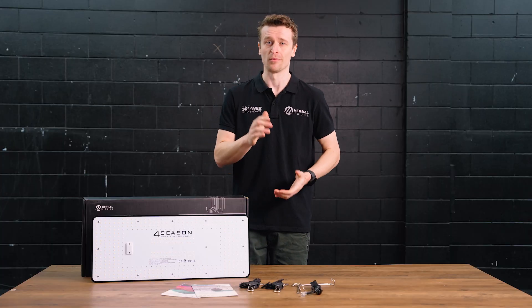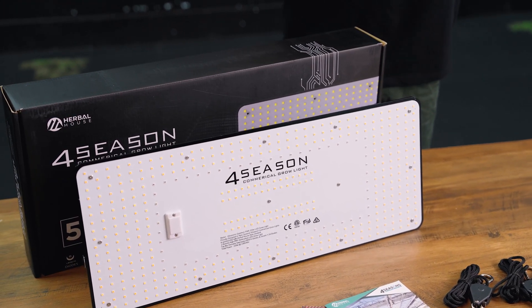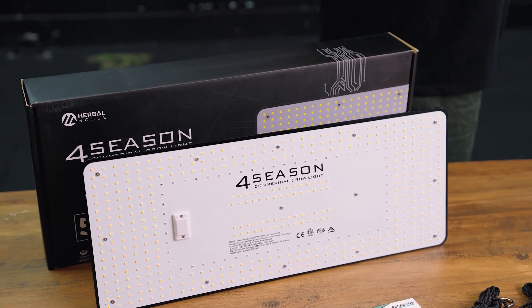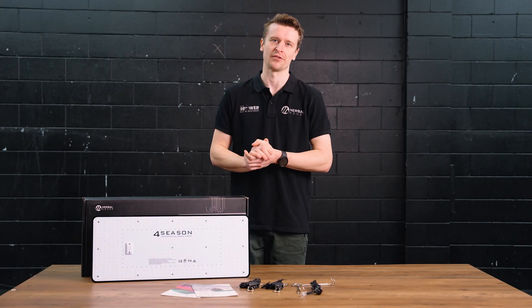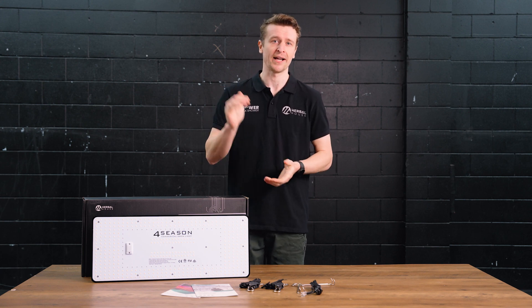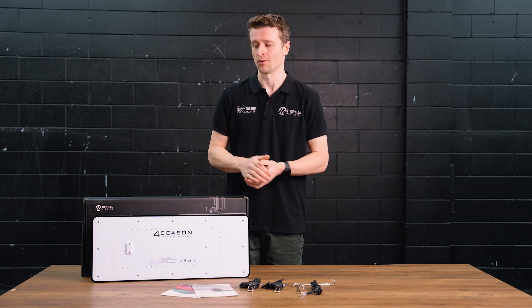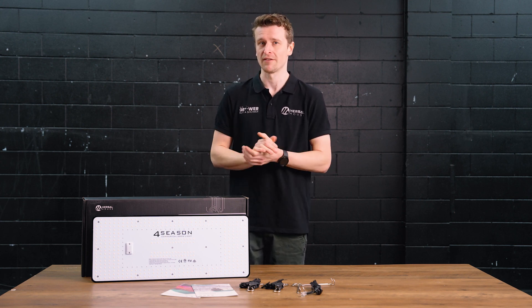When we take a closer look at the actual diodes constructing this panel, they have gone for the most premium option available — the Samsung LM301H series diodes. The H stands for horticulture division, so we know they're up to the task when it comes to light quality, efficiency, and longevity, because you want a panel that's going to last a long time, especially when you're investing good money.